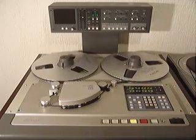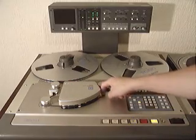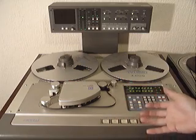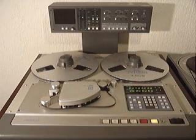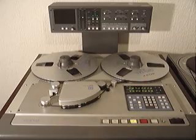Once they have found the spot that they want to either remove or splice out, edit is pressed and the tape then becomes loose and slack enough so that the editor can take the tape off from the heads, put it onto a splicing block and cut it. Pressing the stop function on the recorder then brings the tension back.